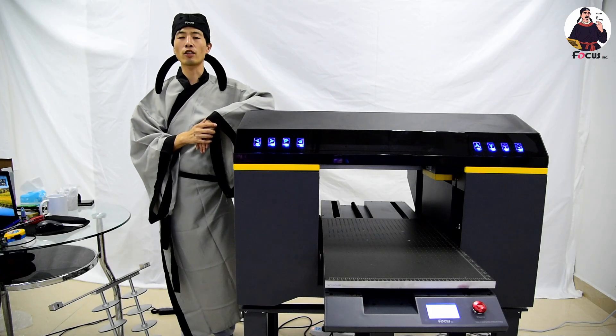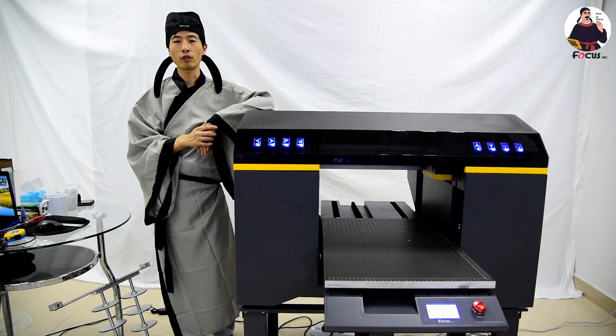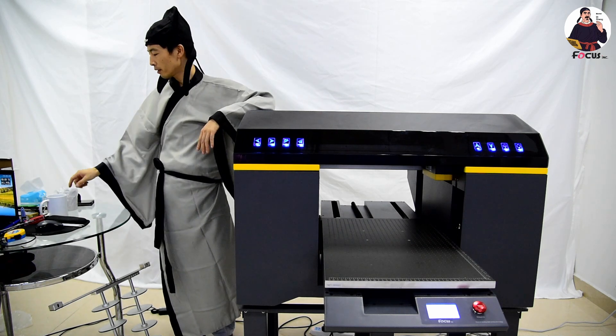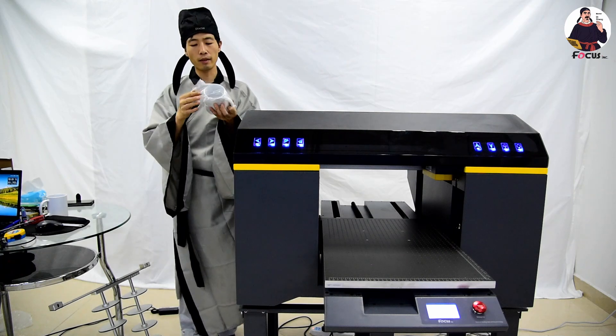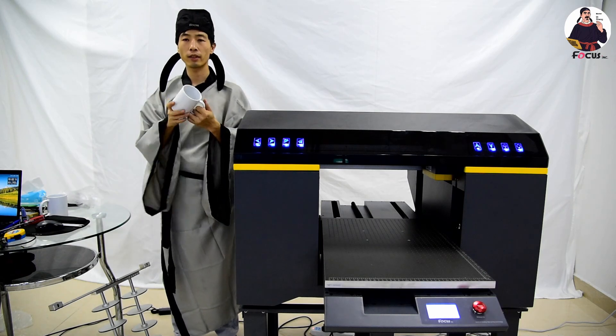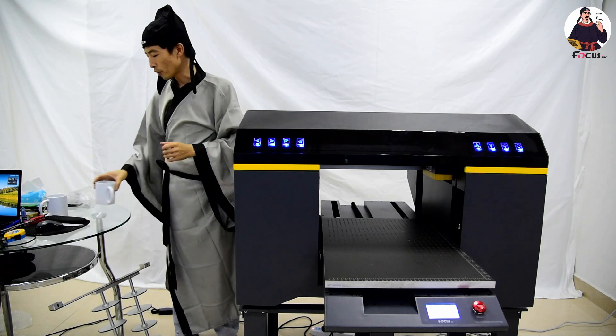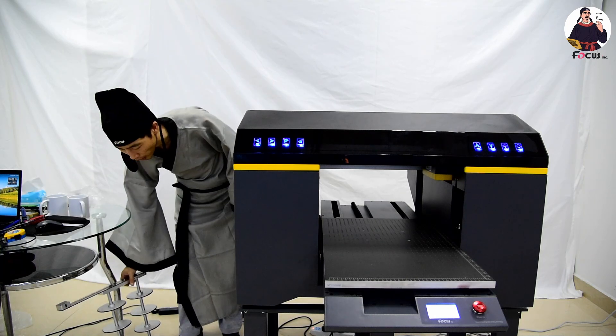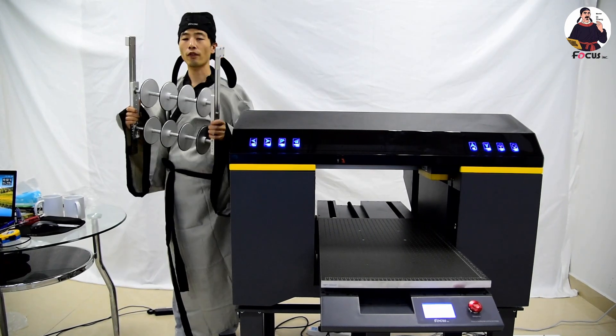Hey, welcome back to Master B online tutorial video. Today I will teach you how to print on a marker using a Focus UV printer. This is a marker, and before you want to print a picture on a marker, you need to get a marker printing device from Focus Digital.